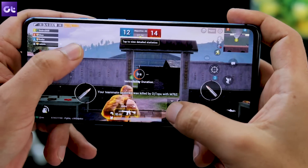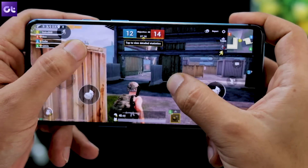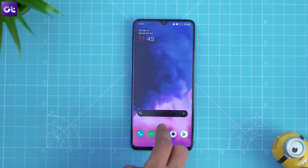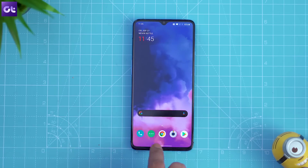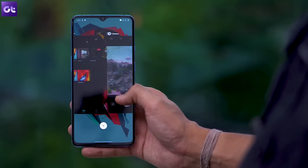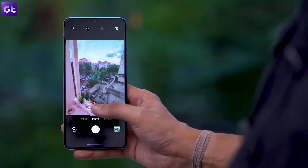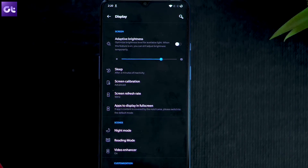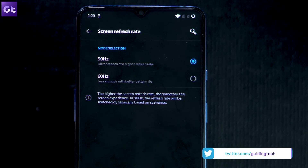Next up, let's talk about the beautiful 90Hz AMOLED display of the phone. Much like the flagship 7 Pro, the screen on the OnePlus 7T is buttery smooth and quite frankly, it's so much fun to use. However, if you want your phone to last all day long, you might want to ramp down the refresh rate to 60Hz. To do so, head over to display settings, tap on screen refresh rate, and select the 60Hz option. That's it.